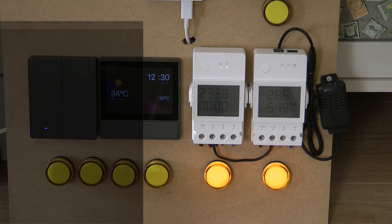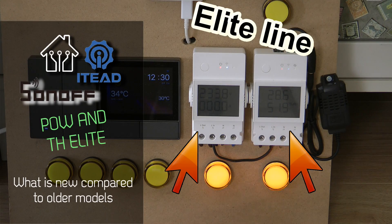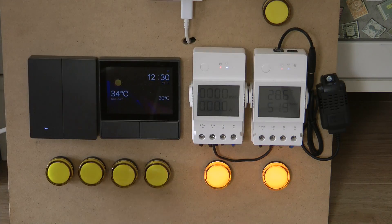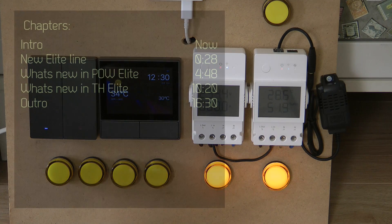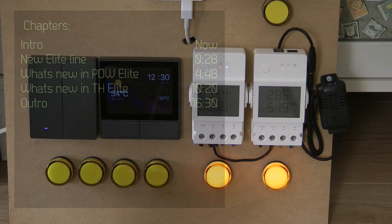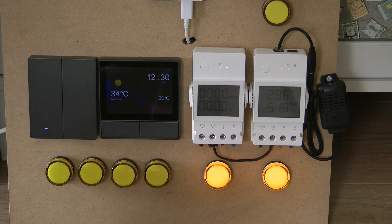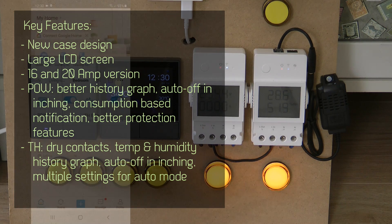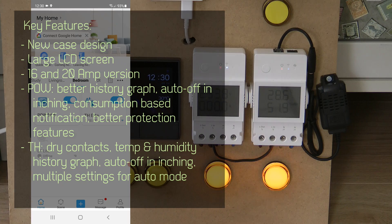Welcome to a new video in my home automation series. Today I want to talk about two new Sonoff products: the POW Elite and the TH Elite. I want to give you a quick overview of what these devices do and how they are different from the previous POW and TH models.